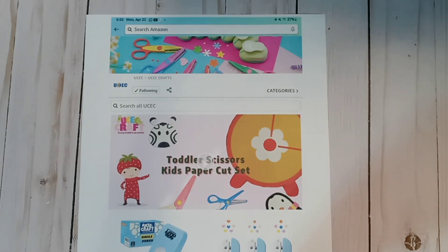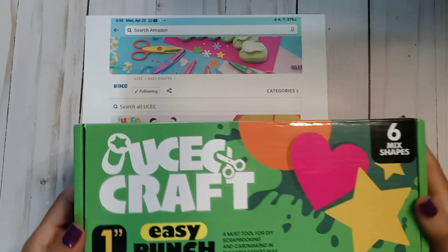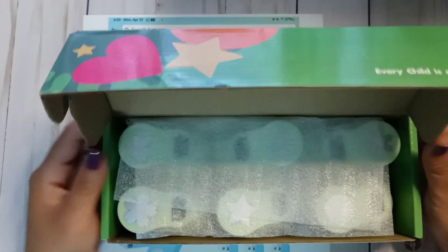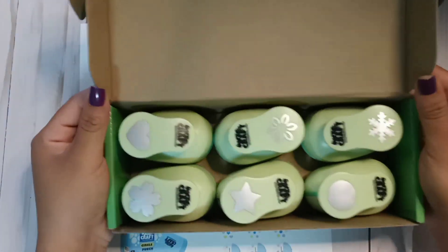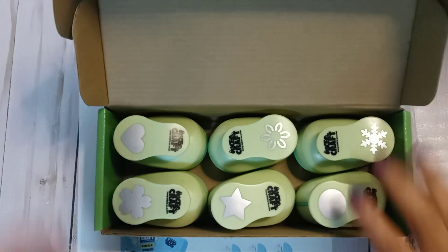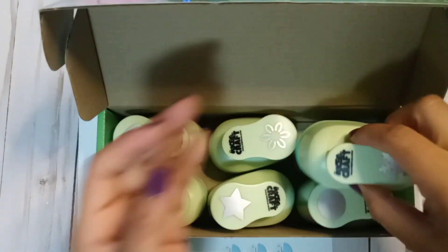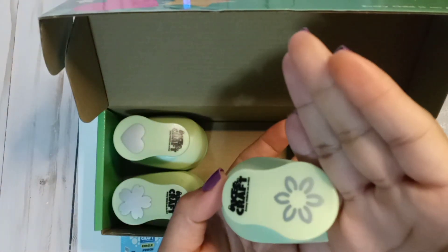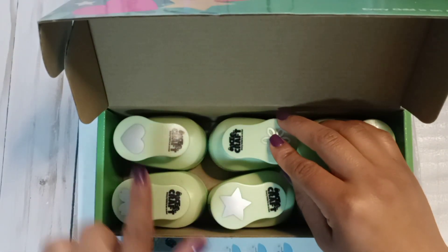First, let's look at this one — it's the one-inch easy punch and it has six shapes. Here is how it's packaged. The different types we have are: a circle, a snowflake, a flower-type shape, a star, another flower, and a heart.